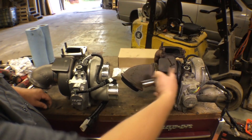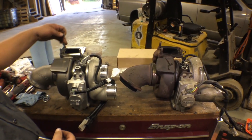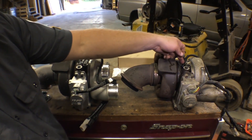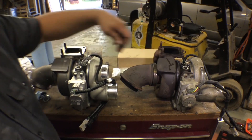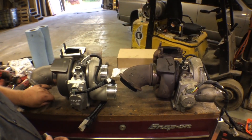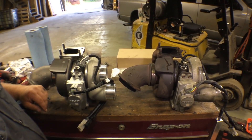We've got our new turbo and our old turbo sitting side by side. We've already installed the new studs that came with the new turbo, and the only thing we really need to transfer over now is the oil fitting — we'll swap that over. Our new kit came with new o-rings to seal it up, so once we swap that over, we're ready to install this thing back in the truck.